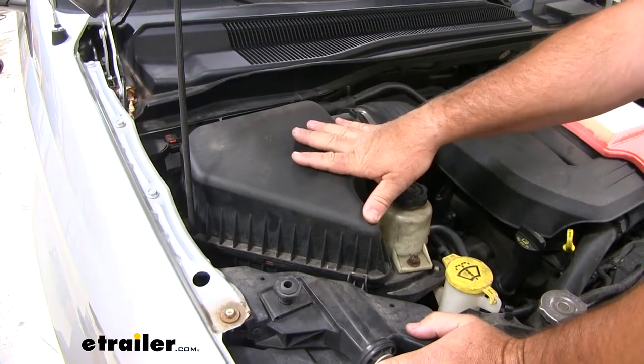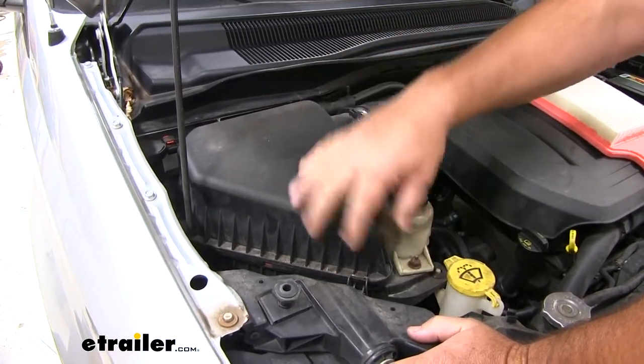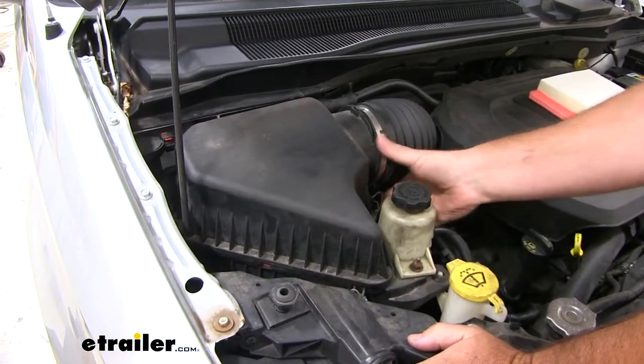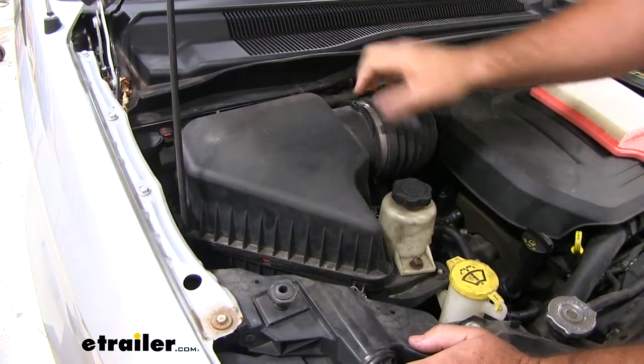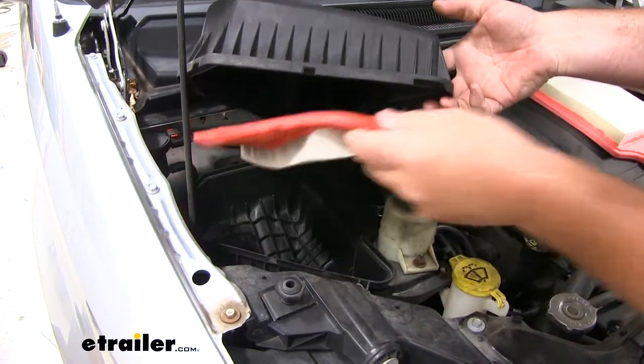You're going to come over to the passenger side engine compartment. You're going to see this large tube. You're going to have little clips — you're going to pop them up like this.